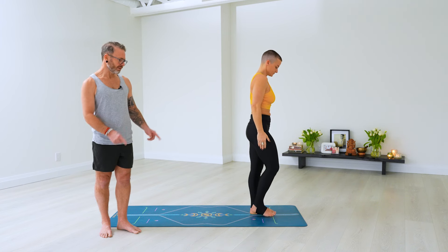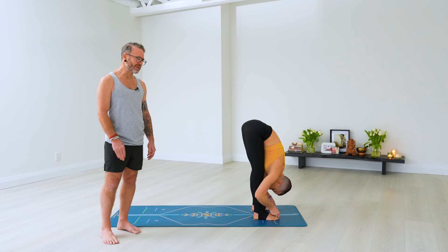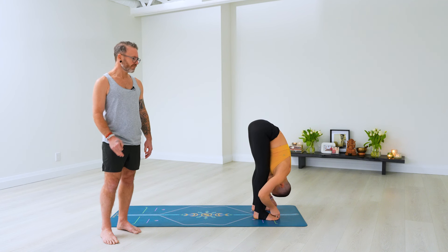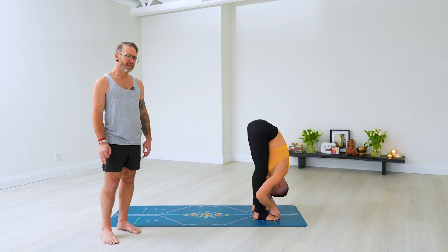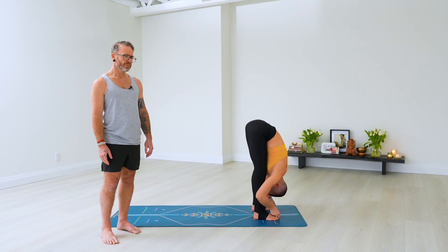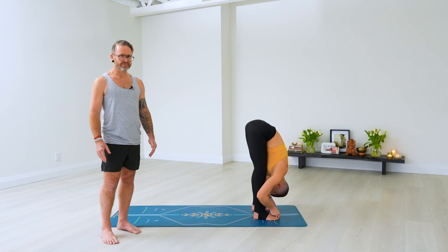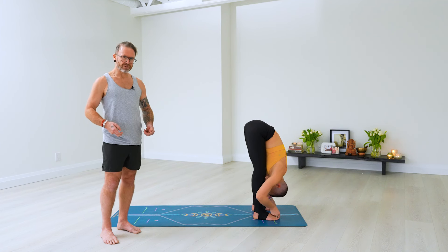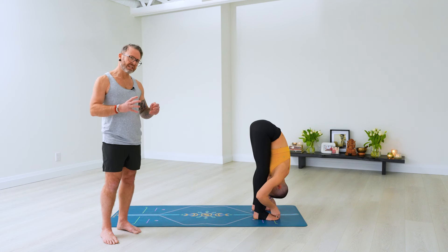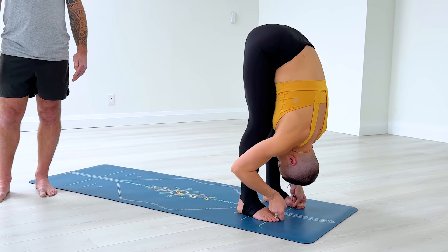Padangusthasana. Feet hip-width apart. Ekam — catch your big toes, head up. Dwe, exhale, fold. Starting these fundamental poses. Stay here, inhale. Gaze towards your nose, exhale — that's one. Inhale, working towards straighter legs, nice strong legs. Exhale — two. Inhale, slightly wrapping your elbows back, broaden the upper back — three. Push your fingers down into the floor — four. Just slightly tipping your weight forward to lift your hips higher — five.